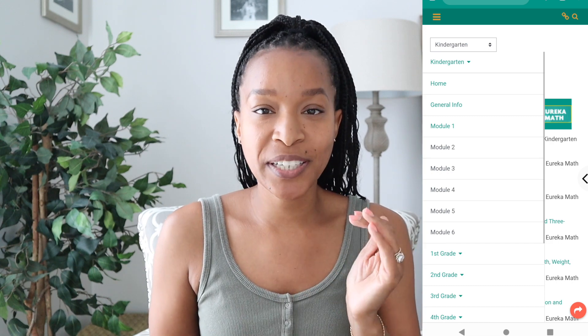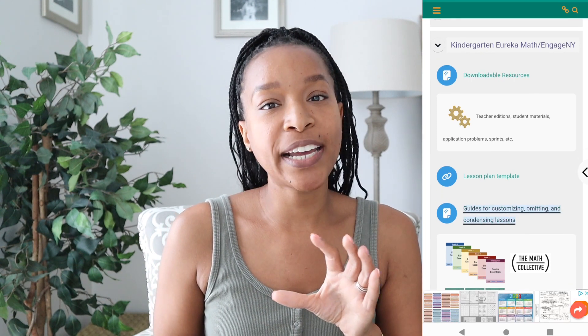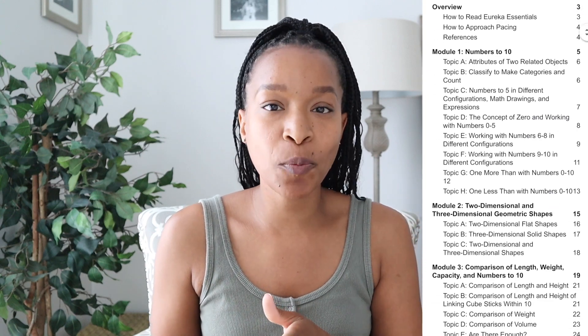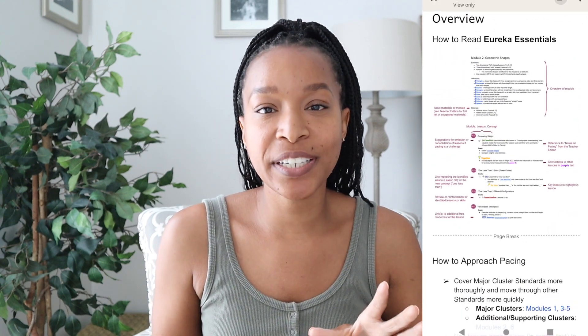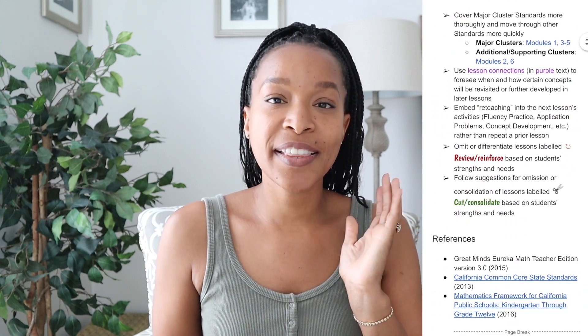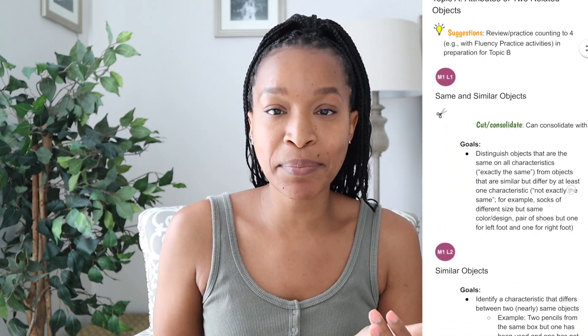There are so many great things on the website that it's easy to miss things. If you go into kindergarten and then General Info, there is an area that helps with planning out the year. It has a guide for customizing, omitting, and condensing. On that page there's an area called Eureka Essentials, which has great information about what the lessons contain, what you might be able to skip or cut out, and how you might condense lessons that cover the same thing.